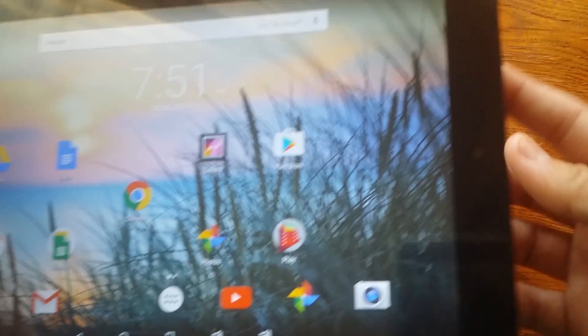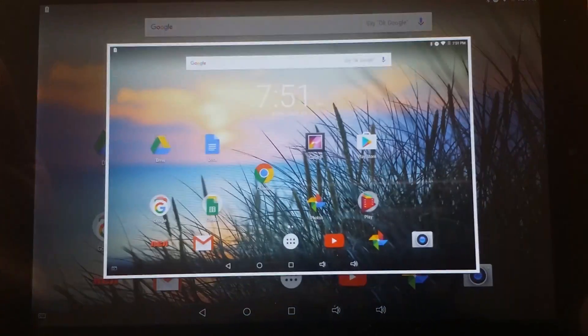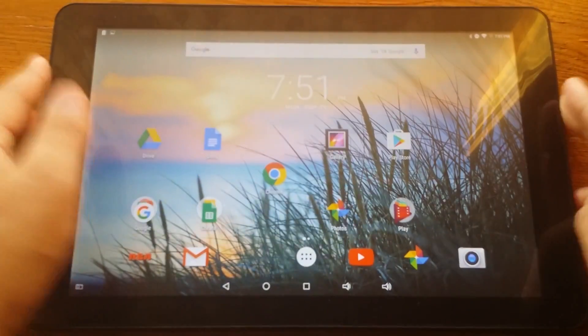The other way to screenshot is to hold the power button and the volume down button. Hold them together, and then it takes a screenshot right there — just like that. It's that simple.